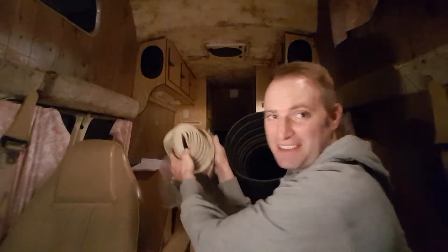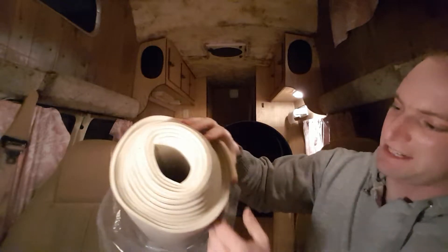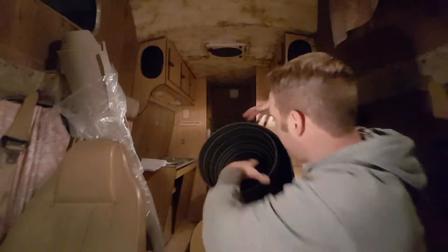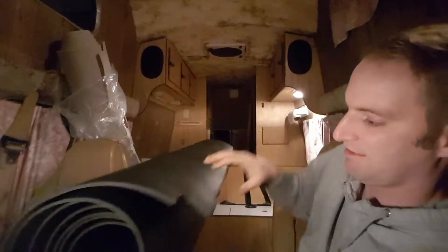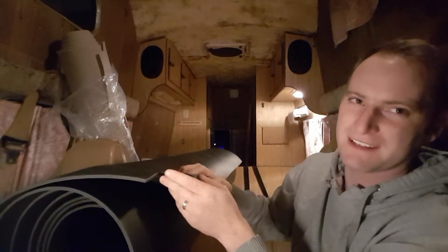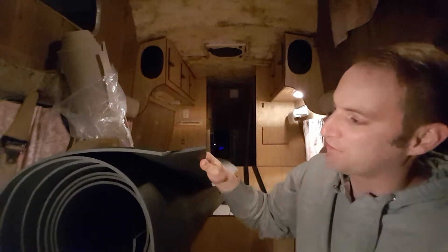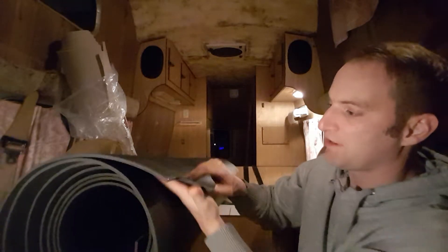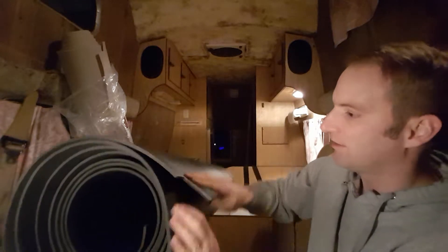Just gonna make an update about this van insulating ordeal. I have the products I'm gonna use here. So what they are is a basic headliner - just a bit of polyester foam and your fabric material. But the big secret I've been waiting to show you: it's a closed-cell polyethylene foam, very dense, and it's got some sound deadening properties to it and it's very warm.